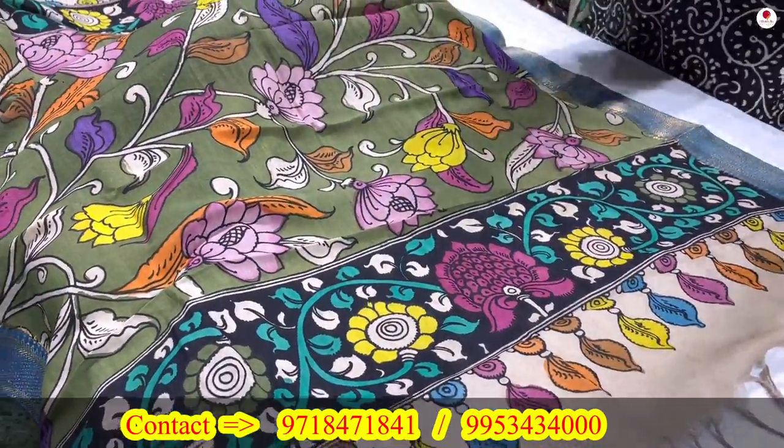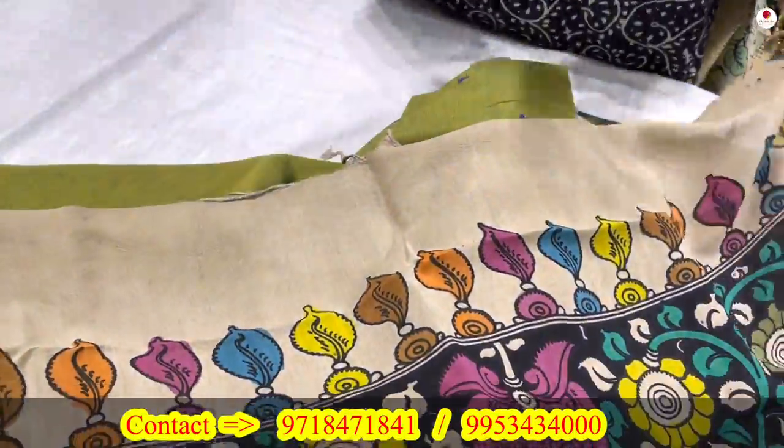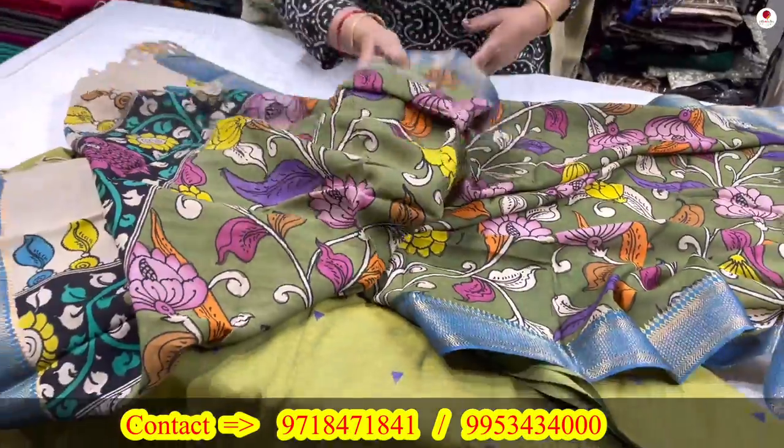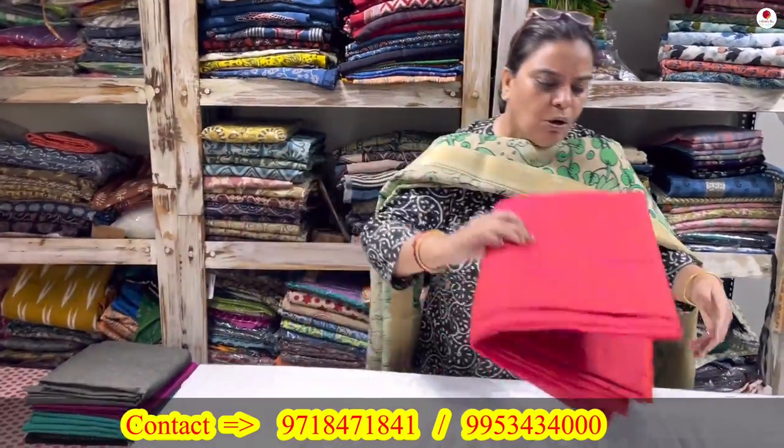The body, the tassels — all are coming together. The dupatta's tassels are different, the body is different. It is a Mangilgiri Silk fabric, and the 5-meter fabric coming with it is premium quality cotton.